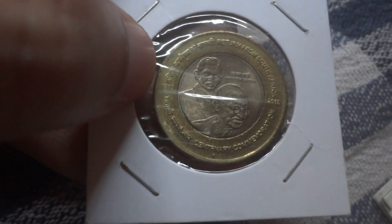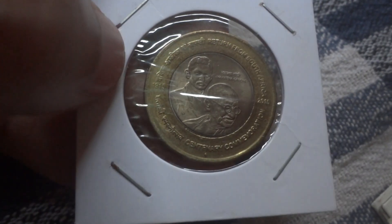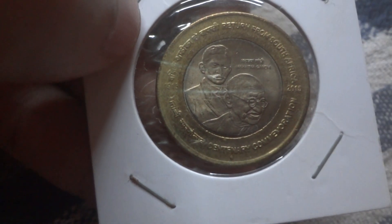The latest one is this — it's called the Return of Mahatma Gandhi from South Africa, commemorating Mahatma Gandhi's return from South Africa. This is a nice coin again. That's about it, guys. Thank you.